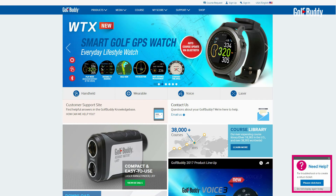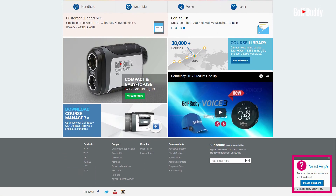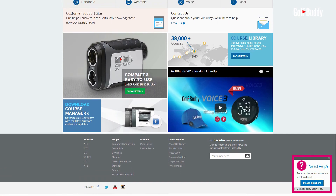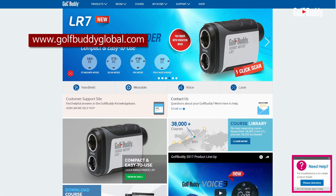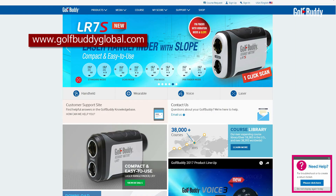In order to update and register your unit, you will need to download the Golf Buddy Management software, GB Manager. Please visit our website at www.golfbuddyglobal.com to download the GB Manager.